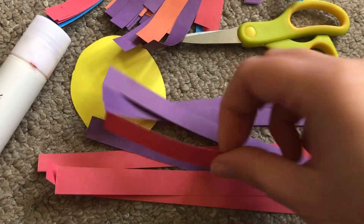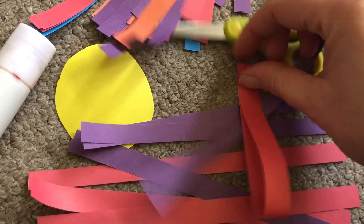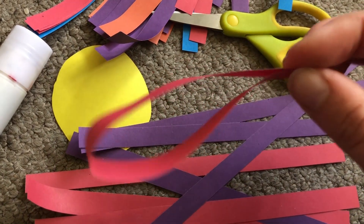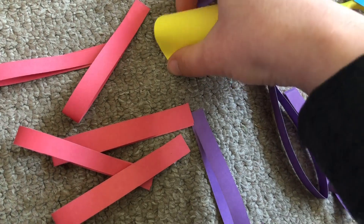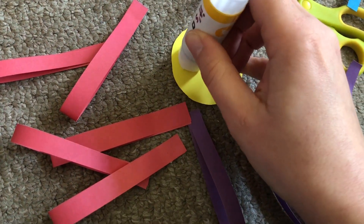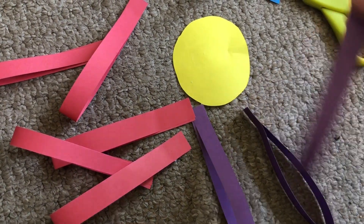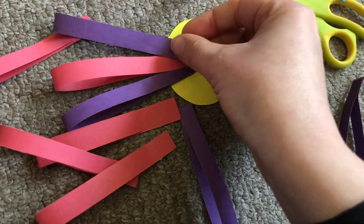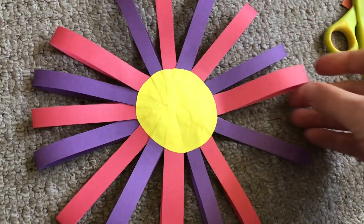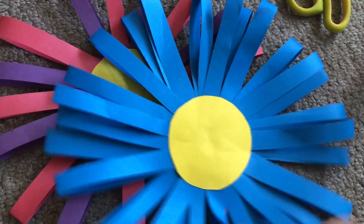Now take each strip of paper one at a time. Fold it over and give it a little squeeze so it keeps its shape, but don't fold it down too hard. Take glue and glue the ends of your paper together so that it sticks. Do this for all your pieces of paper. Now take your yellow circle of card or paper and cover it in glue on one side. One at a time you can stick the strips of paper on to make the petals of your flower. You might need to add a bit more glue from time to time. When you turn it over your flower looks like this, and if you want to you can add even more petals to make your flower thicker and fuller.